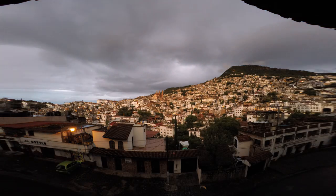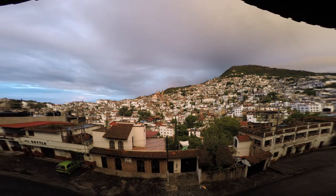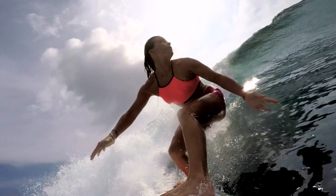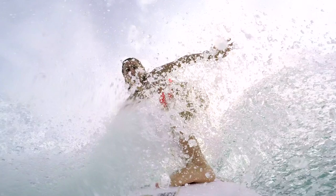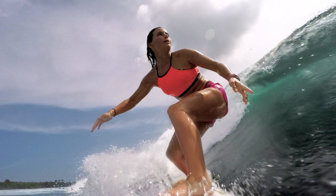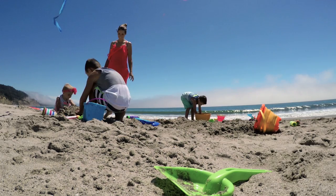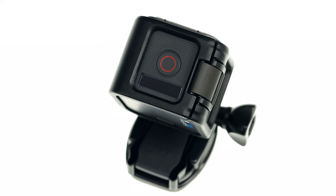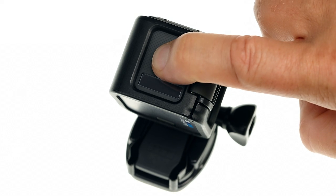Time-lapse Photo captures a series of photos at set intervals. They're great for showing how a scene changes over time, but they're also a good way to be sure you get the shot. Time-lapse photos result in a series of photos, so you can choose the one you like to share with your friends. It's much easier to get that awesome moment with time-lapse than relying on capturing a single photo.